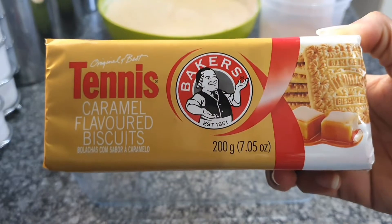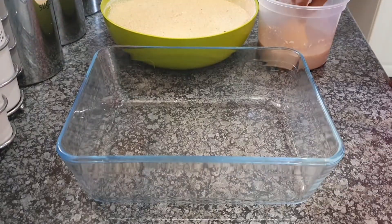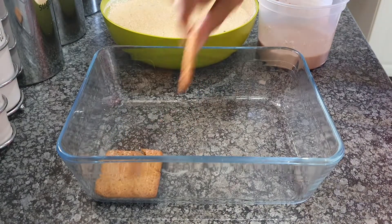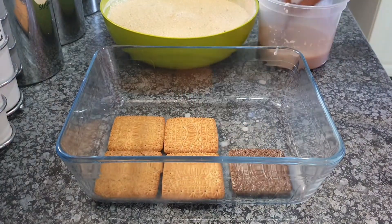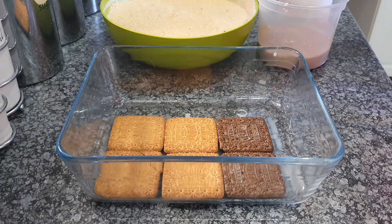I use these two biscuits as my base because the flavors are really close to what I'm trying to achieve here, so I use the flavored ones and not just the original ones. But again, it's solely up to you — you can use whatever base biscuit you prefer.